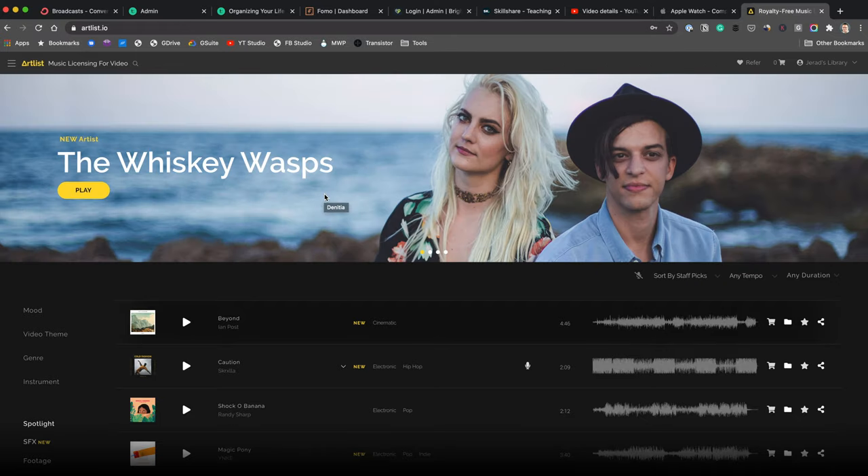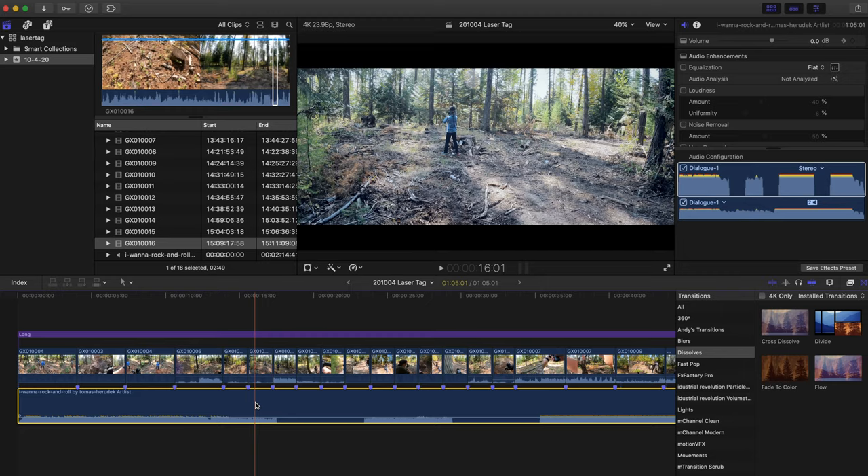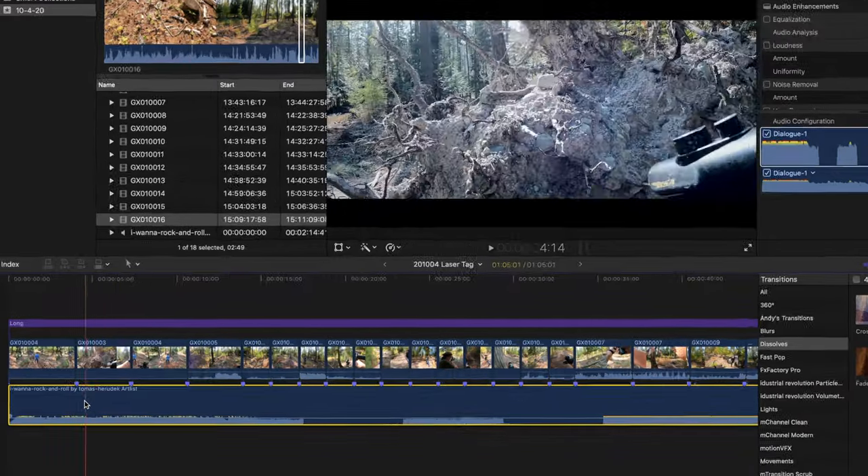The first thing I did was find a music track. I use Artlist, which is a stock music library — you pay a monthly or yearly subscription and get access to their music. There are alternatives like Story Blocks which also has audio. I'll link to a couple of options below. Stock audio is important because it lets you use your video on social media and YouTube without getting flagged or having your video taken down for using licensed music. It's very important to use royalty-free music with a proper license.